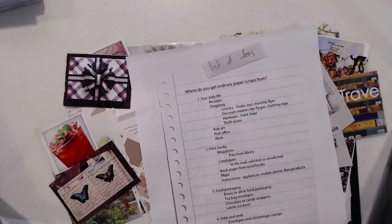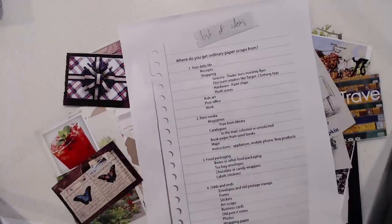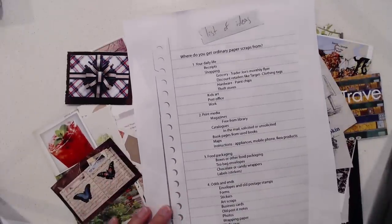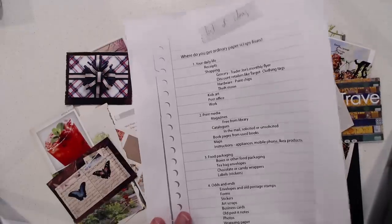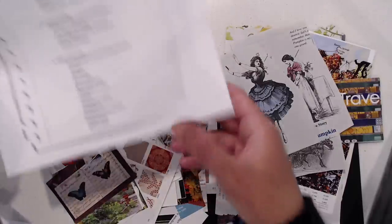Work — I work from home so I don't have a concrete example, but it all depends on where you work. I just threw that in there as something to think about. Next: print media. Like magazines, of course — you can always find stuff free from the library, so don't forget to check out your local resource. Catalogs from the mail, solicited or unsolicited. You can send requests to companies, or just wait and see what comes in the mail — a lot of junk will come in and you go through it and take what interests you.